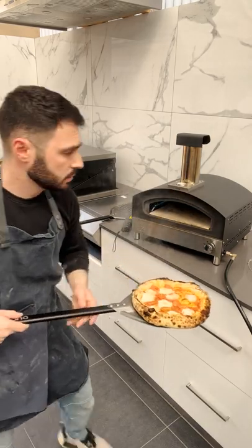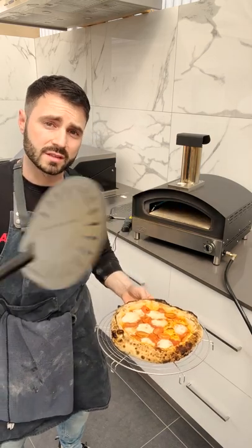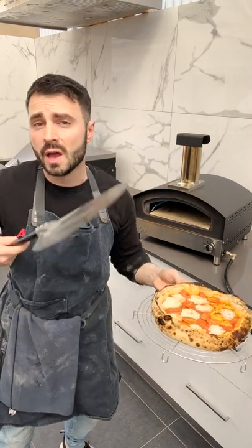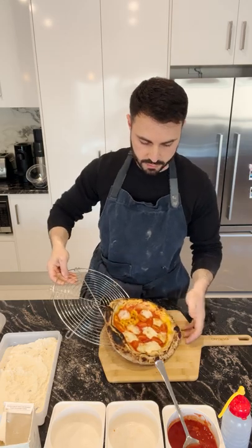Now we're going to put this straight onto a cooling rack just to let all that steam dissipate, because we don't want to counteract what we've just done in the oven. High cooking temperature achieves a crispy base, but if all that moisture is left on a flat surface it will go through your base and create a soggy base. Then we'll get our serving board and slide the pizza onto the top.